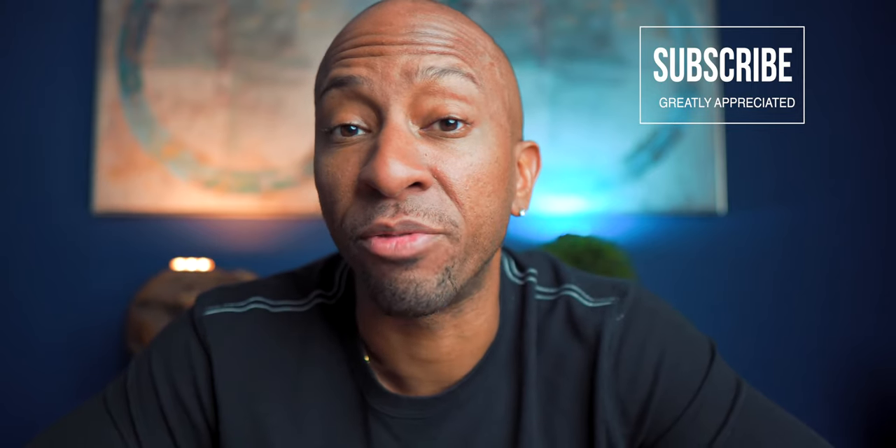If you're new here, please go ahead and consider hitting the subscribe button. I'd greatly appreciate it. I talk a lot about run and gun videography here, so I don't think you'd be disappointed and it would help out the channel a lot.